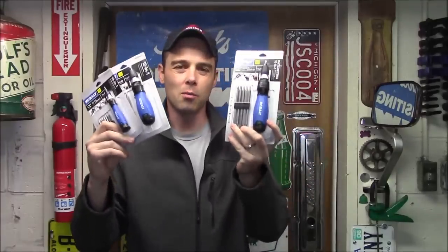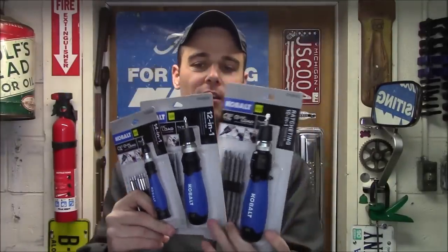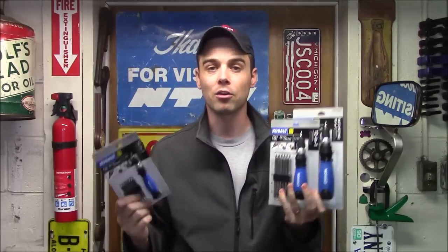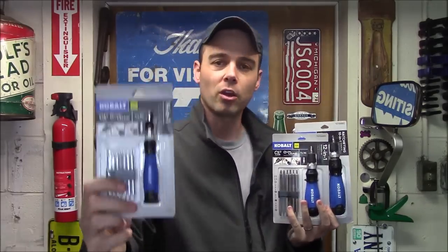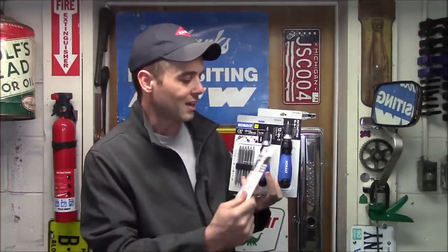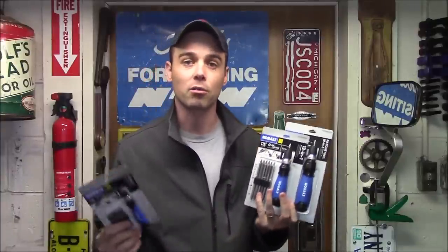Hey everybody, today I'm going to review Cobalt's brand new quick-load screwdrivers. Now they have three different styles of these, and I actually saw them tonight for the first time at my local Lowe's because I was in there looking for a standard precision screwdriver set. I picked this up and compared it to some other brands, and it felt really solid and really well built. I saw two standard versions — a non-ratcheting as well as a ratcheting version — so I just went ahead and picked up all three of them.